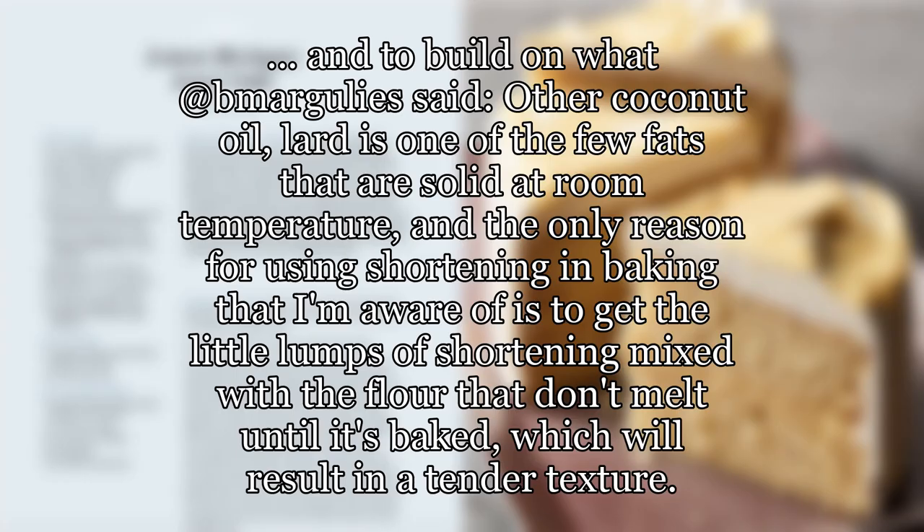Lard. To build on that, along with coconut oil, lard is one of the few fats that are solid at room temperature. The only reason for using shortening in baking that I'm aware of is to get little lumps of shortening mixed with the flour that don't melt until it's baked, which results in a tender texture.